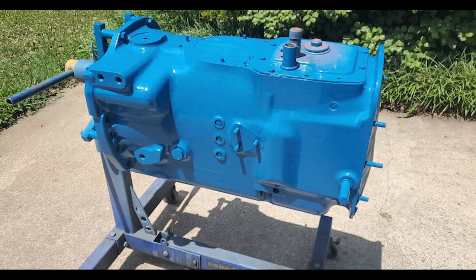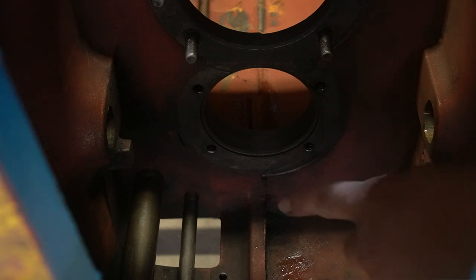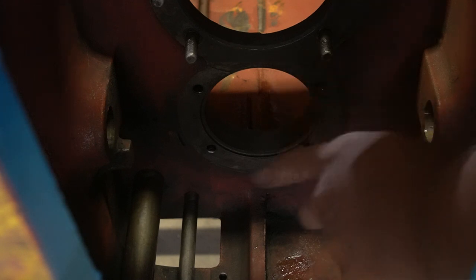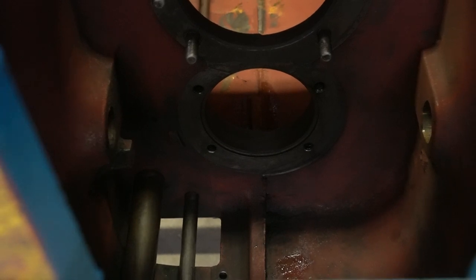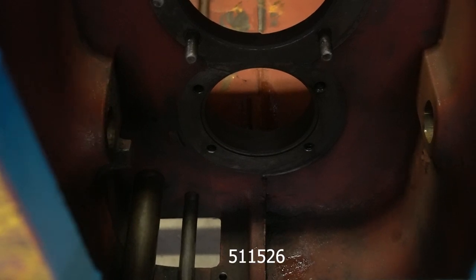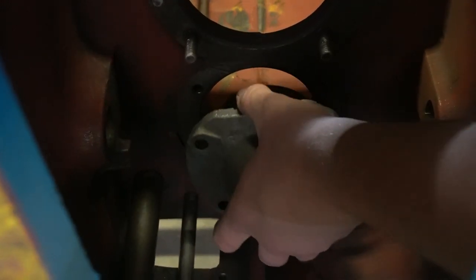Alright, so we got the transmission all sandblasted and painted, so now it's time to start putting it together. The first part that we're going to put in is going to be this bearing cap, and you can still get the new O-rings from your New Holland dealer - the number is 511526. You slide the O-ring right around the edge of the lip right there and it's going to slide into place.